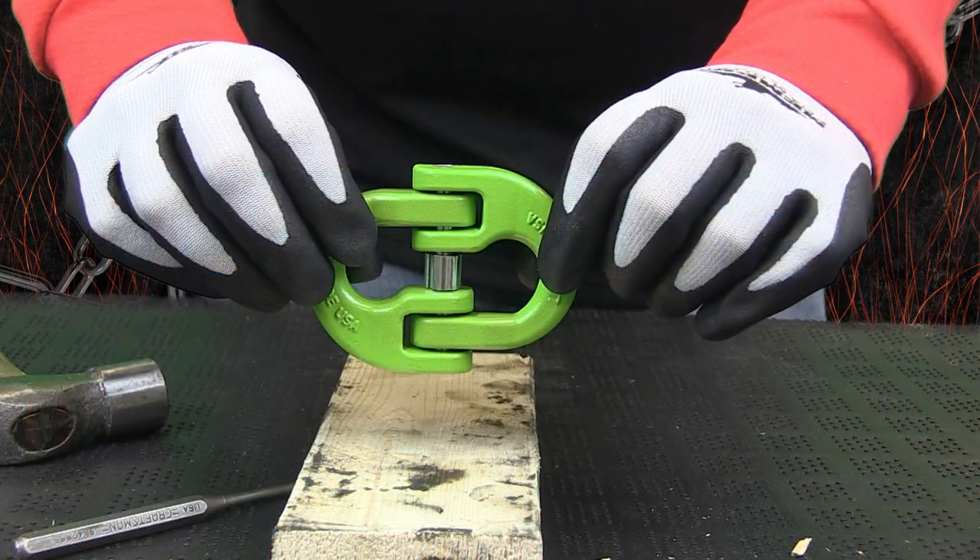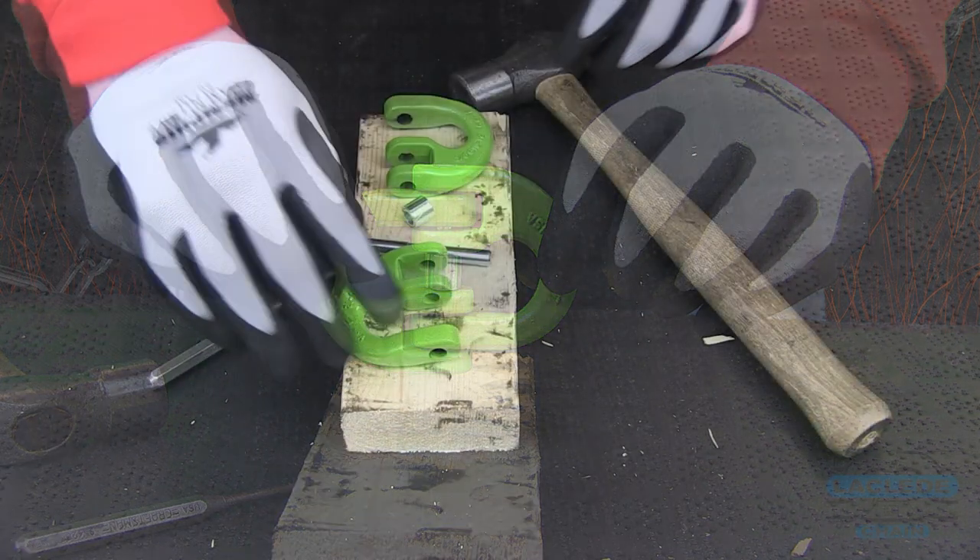This is Laclede's domestic coupling link. To be able to use this component, you must first install the load pin correctly.